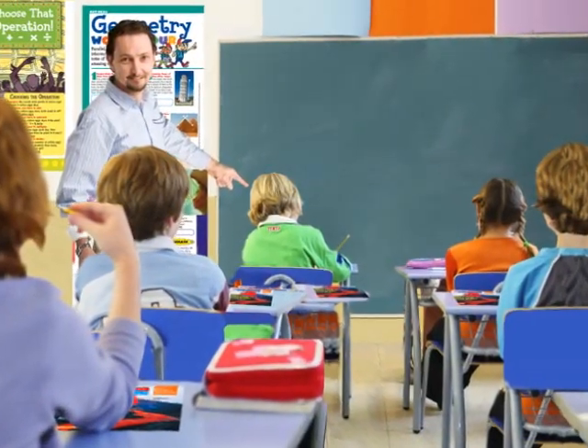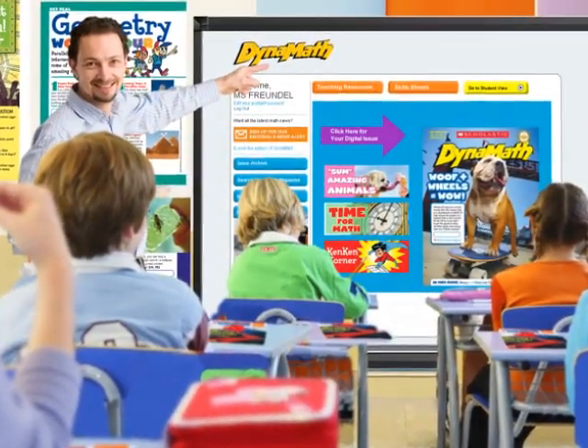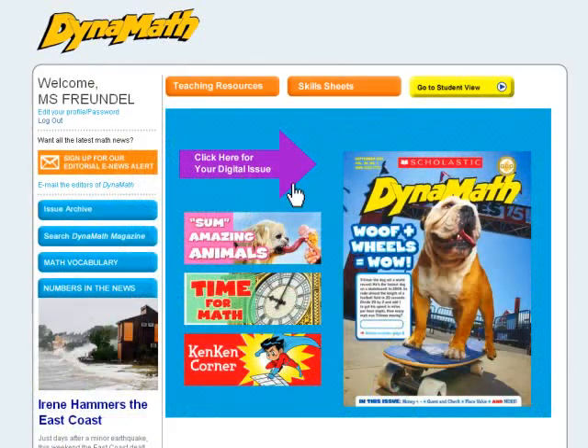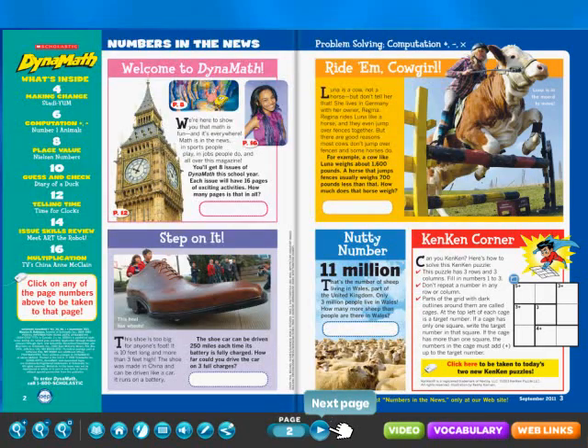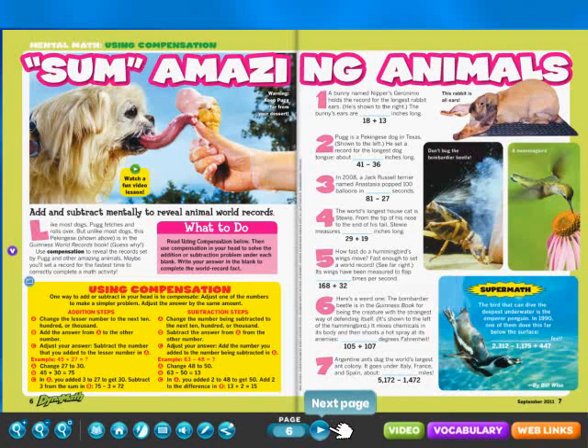Technology is changing the way you teach math, so we've changed Dynamath magazine. Now your subscription to Dynamath includes a powerful multimedia supplement to your print magazine. A complete digital edition of every issue comes to life in your classroom with your interactive whiteboard, digital projector, or computer.